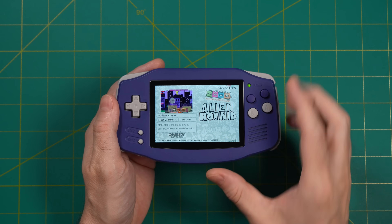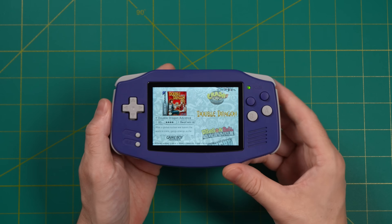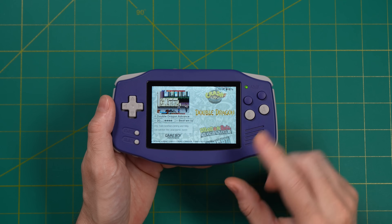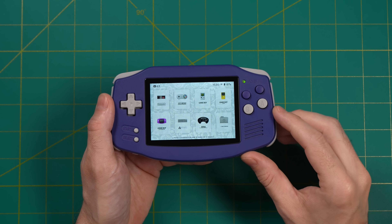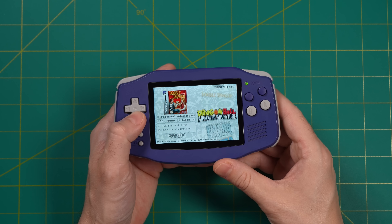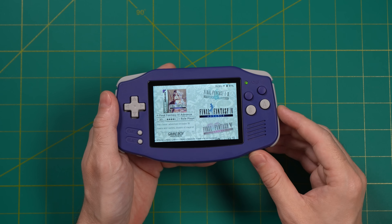In the case of the RG34XX it's a little different because I really wanted to focus on the GBA experience. After all, I think this is really where this device shines — playing Game Boy Advance games. It just so happened that there's already a pre-alpha version of Knulli available, which gives us an EmulationStation interface, so I messed around with some of the themes and configurations to get something that I think would be a really excellent experience if you were just going to be using this exclusively for GBA.